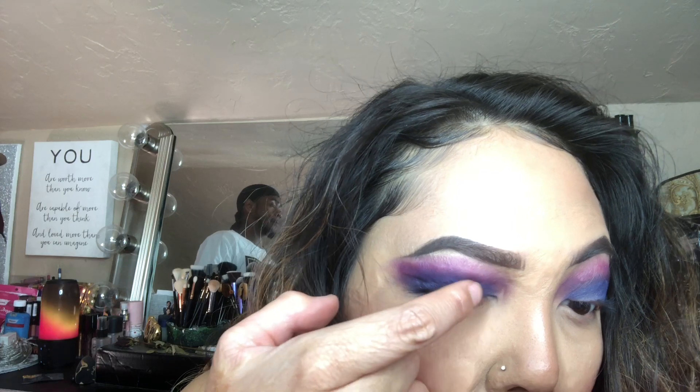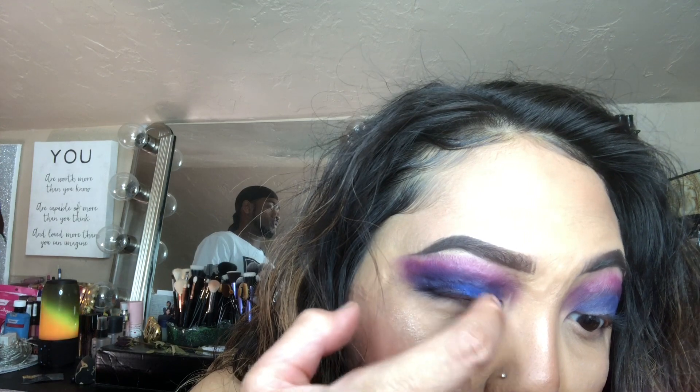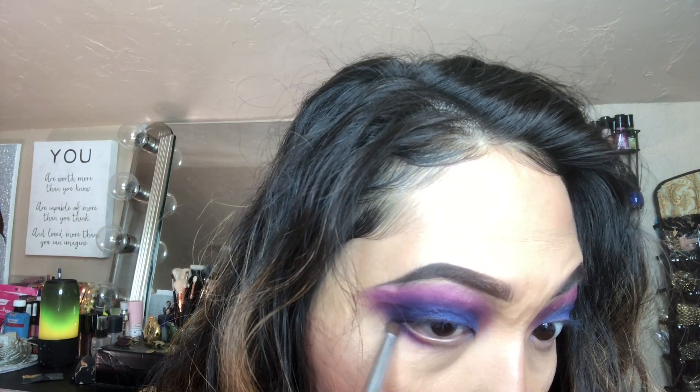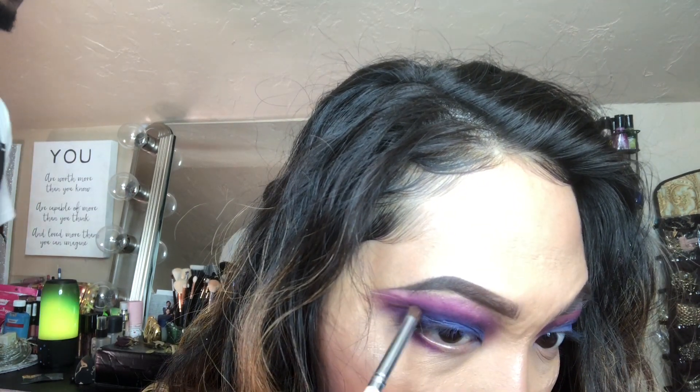I'm blending out the edges. Don't be afraid to use your fingers — they really do come in handy. They're great tools, the most inexpensive tools, and they're free because they're on your body. I'll be taking the same colors to the lower lash line and blending that up.